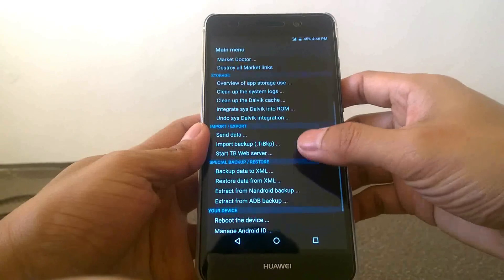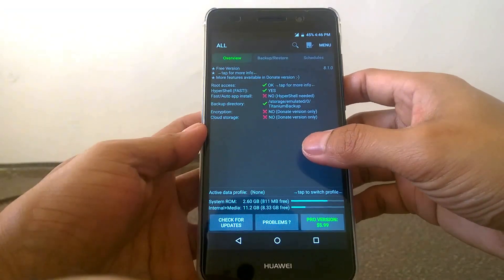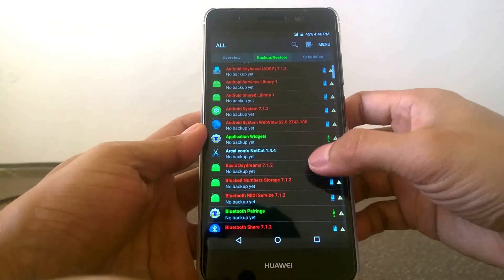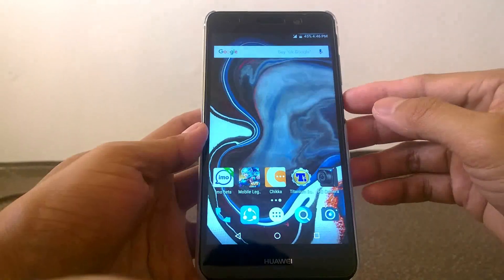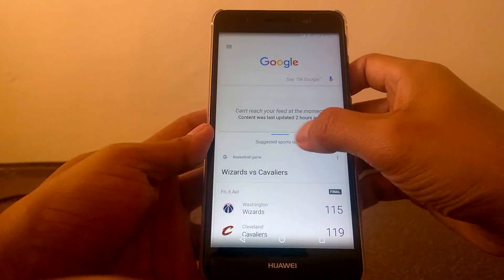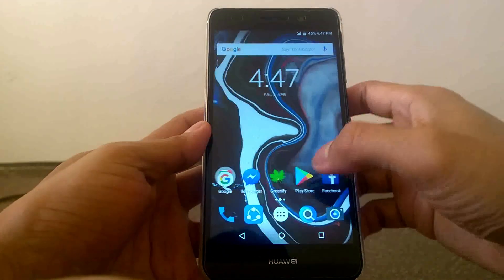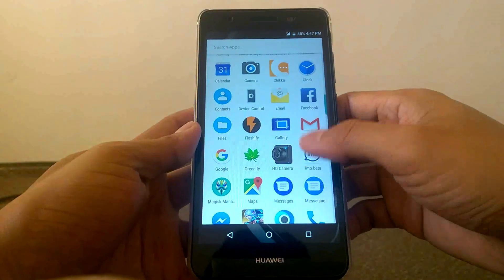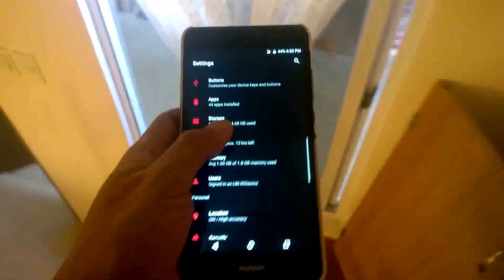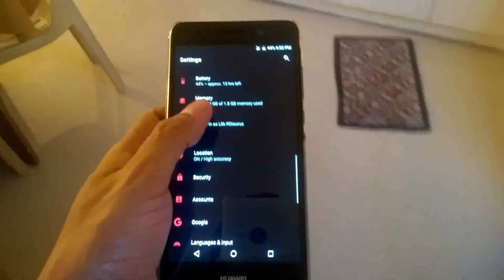I know it's a bit late to review this latest version of the custom ROM, which is Paranoid Android version 7.3.1 Nougat. For me, this custom ROM has been running very smoothly and stably on this Huawei Y6 device. You can check yours if you want, as this Paranoid Android version also supports some other devices. You better check the XDA website for more details.